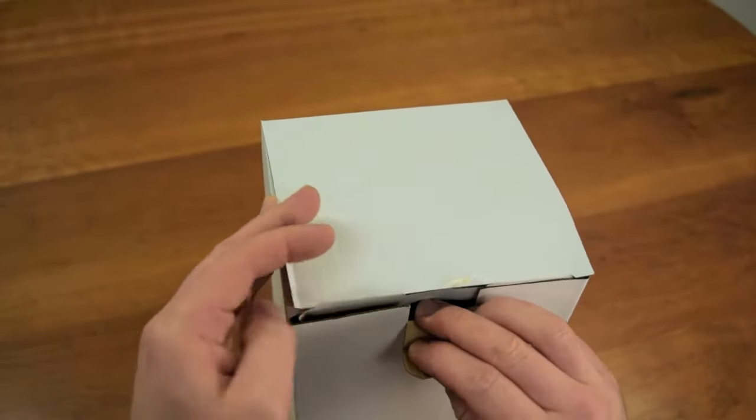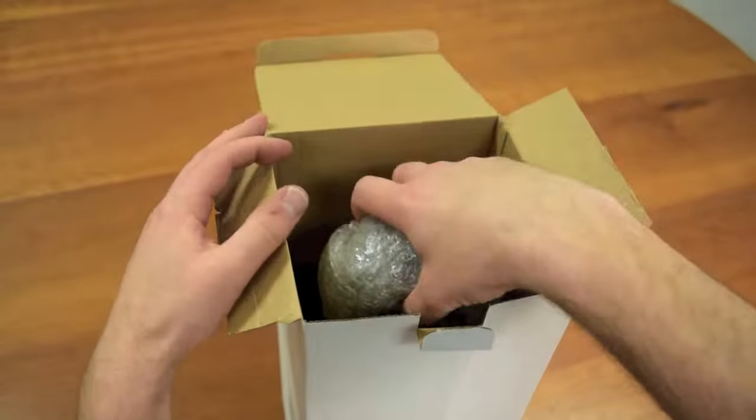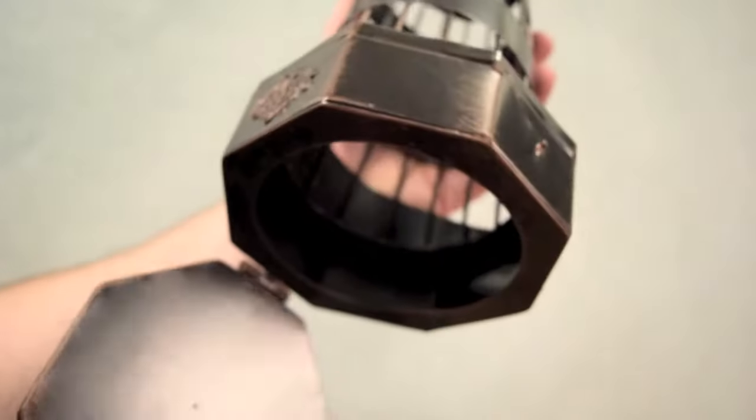This cork cage was inspired by 19th century lighthouses. No assembly is required, just pull it right out of the box. You can add a bottle of wine inside using the bottom hinge.